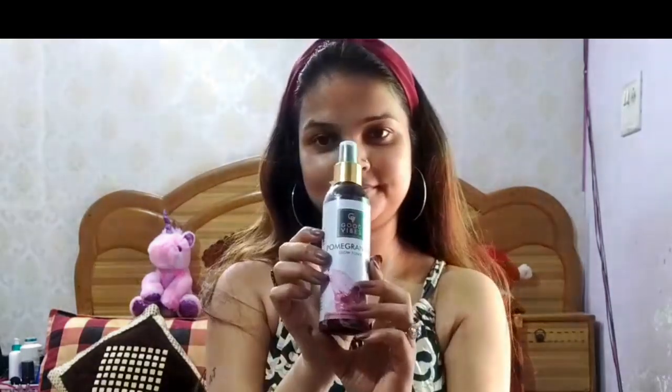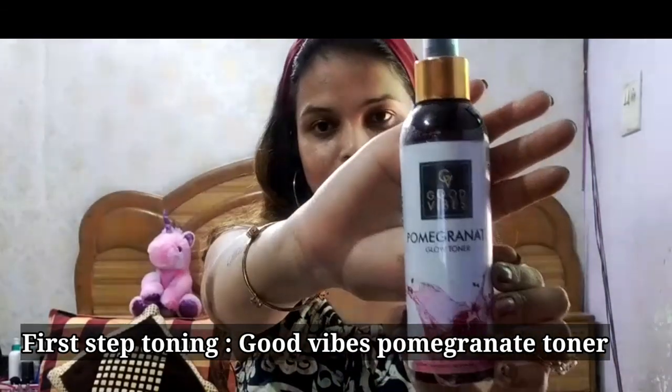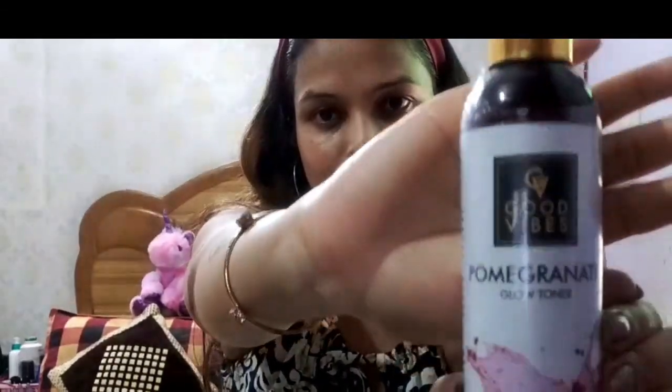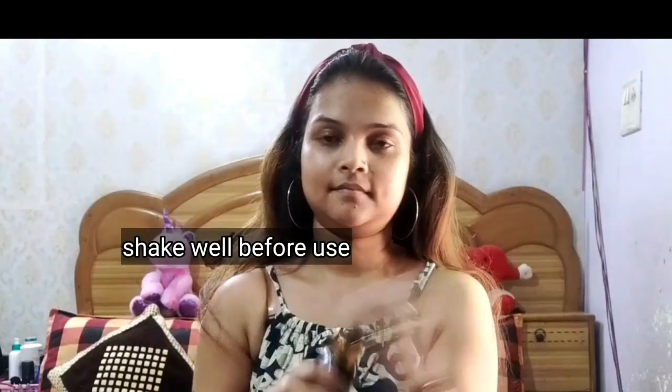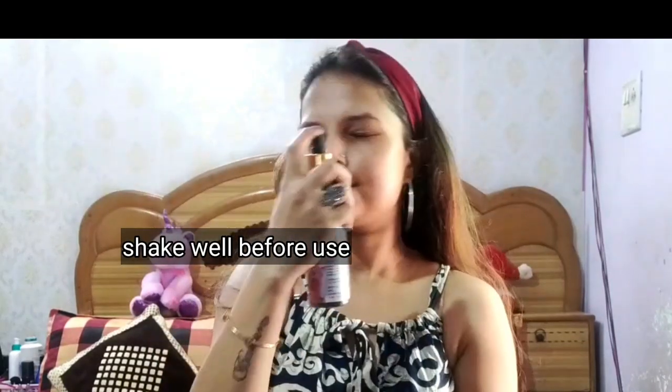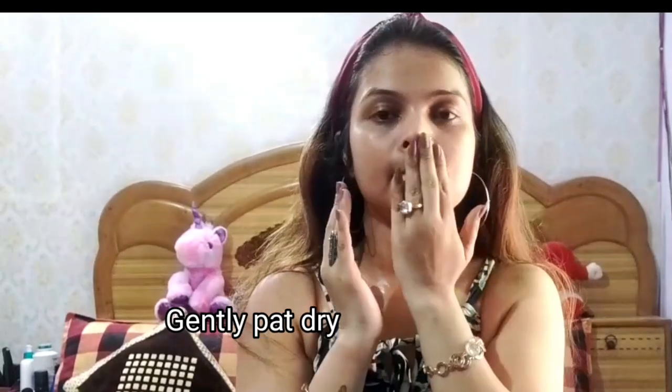First of all, I am going to start my skincare. The first step of our skincare is toning. I am taking the toner — Goodwives Pomegranate Glow Toner. This toner is very good. We will shake it well, spread it all over the face, tap it in, and pat dry.